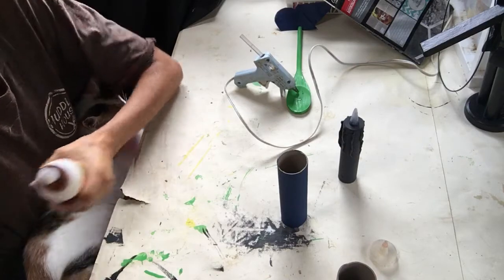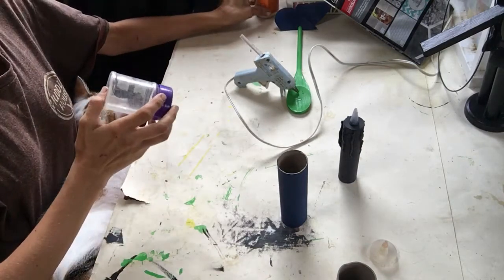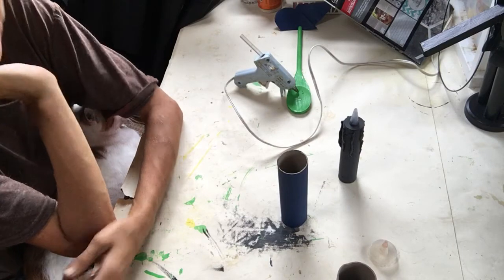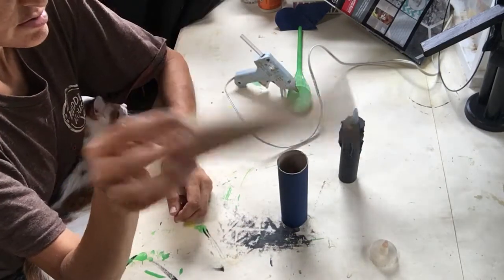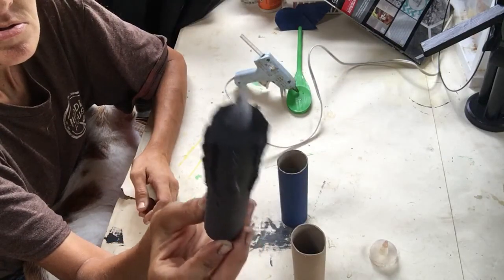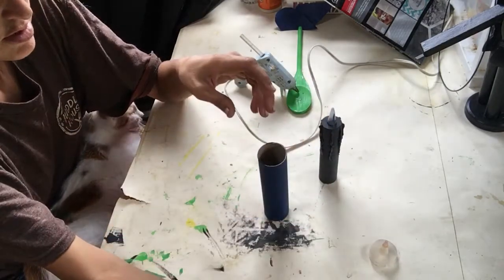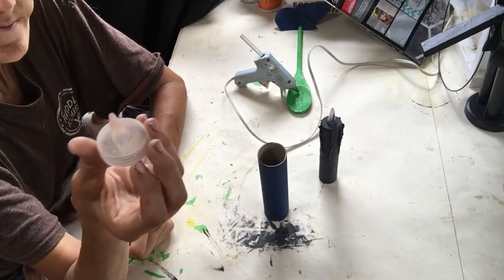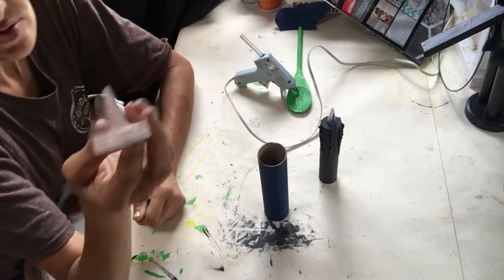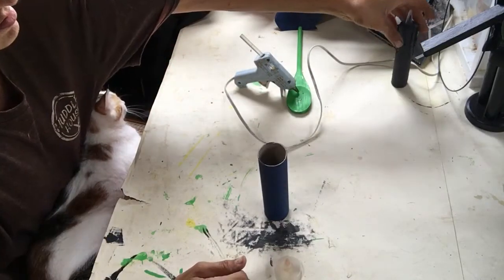Hey guys, welcome back to my channel. Today I'm going to show you how to make my candles that I make for my wreaths — so simple and easy. All you're gonna need is a tube. This is what they look like when they're done — I've already painted this one. And then you're gonna need a cap; this cap is off of one of my tie-dyed bottles. And you're gonna need a glue stick or glue gun.